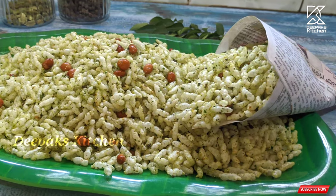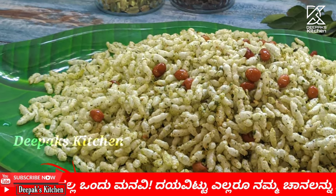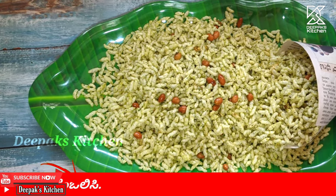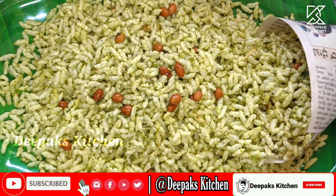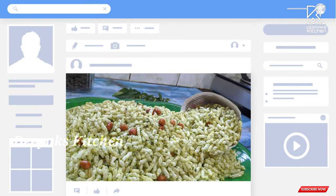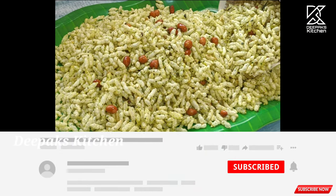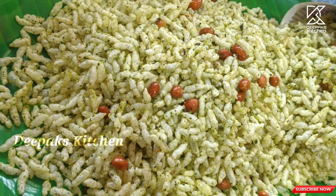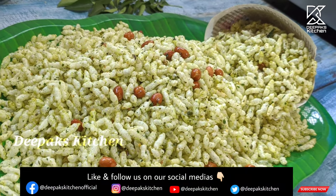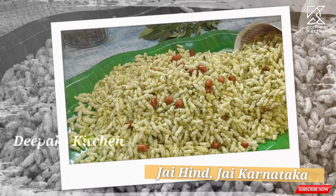If you're eating the normal way, it's pretty easy to eat. It's good. It's different from normal. It's beautiful if you're watching it. Please leave comments below in the comment section. If you'd like to subscribe to our channel, please subscribe and press the bell icon for notifications. We will see you in the next video. If you liked this video, I will see you in the next video. Jai Hind, Jai Karnataka, Namaskara.